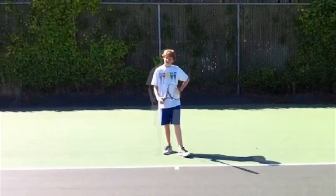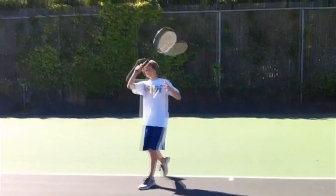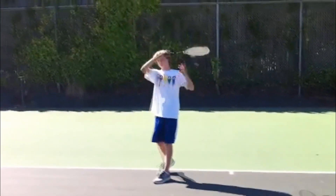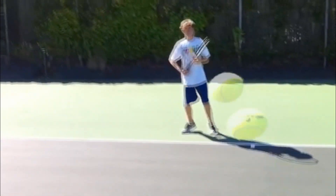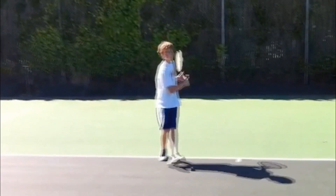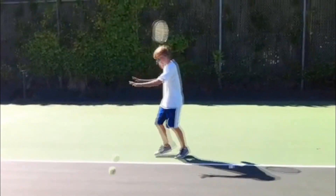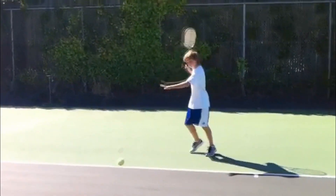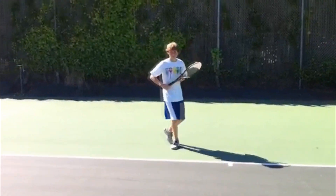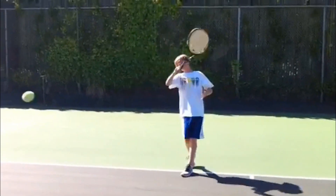It's October 13th, 2011. I'm so happy to see Cole Mogan again — an old protégé who worked hard between the ages of 8 and 11, then took a two-year break from tennis to do other sports between 11 and 13. Now he's 14 and back into tennis. These are the strokes we learned up until three years ago when he took his break, and this is his first time back on the court.